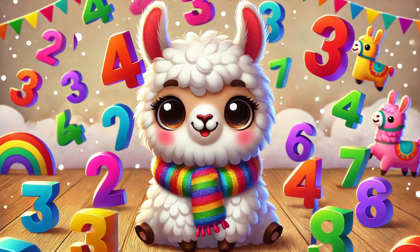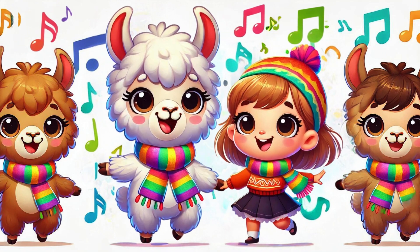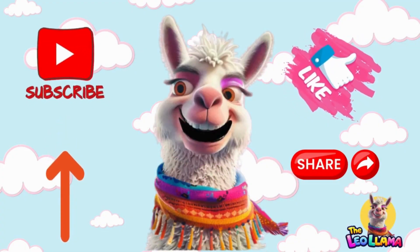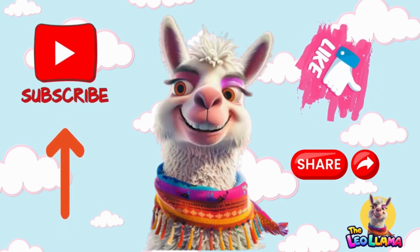Come back soon, there's more to be done. Thanks for counting and singing with the Leo Llama — love learning with you. Come back again for more fun with me, Leo. And don't forget to subscribe.